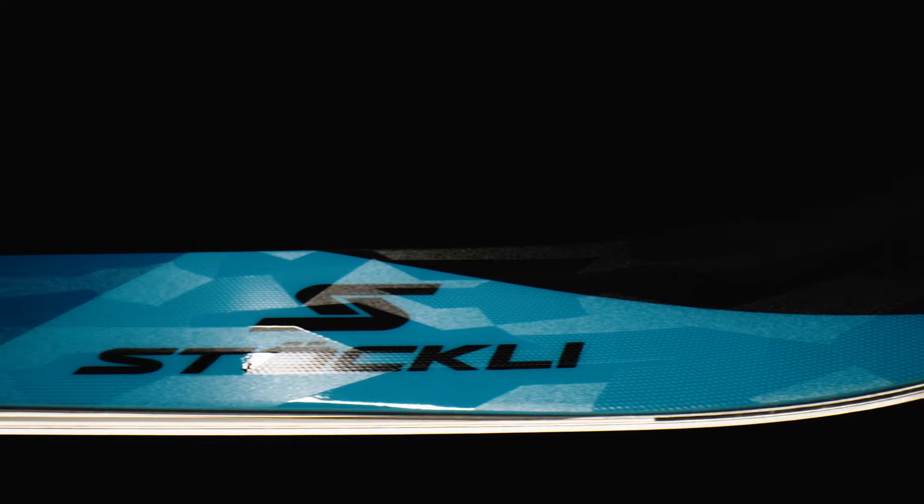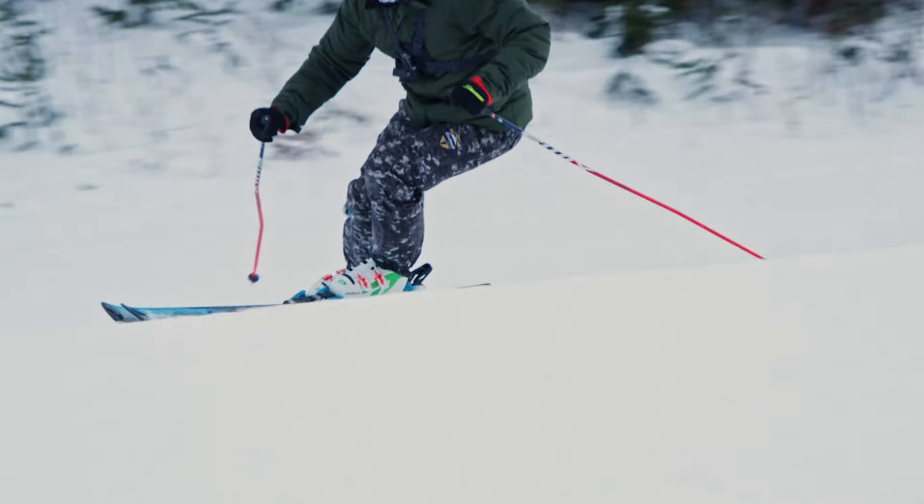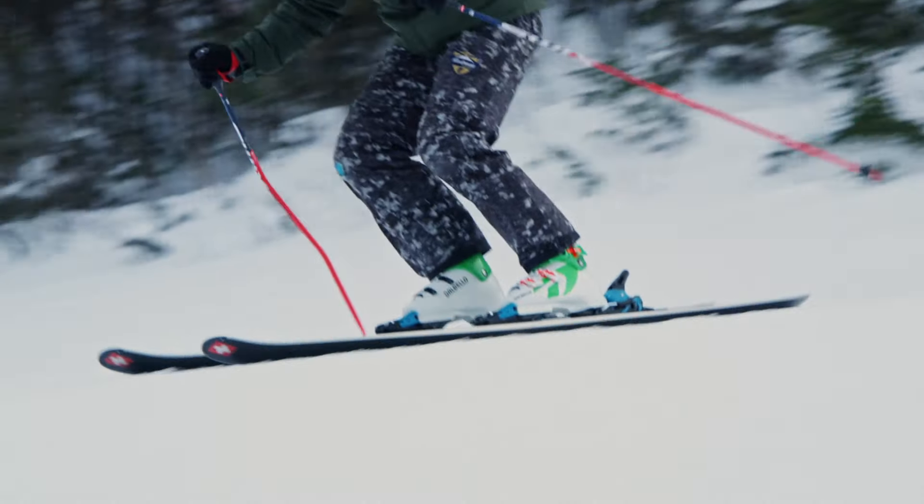The Montero AR has a waist width of 84 millimeters. This is the perfect waist width where you can still grab an edge on hard pack snow but also get a little bit of flow and comfort in fresh powder.